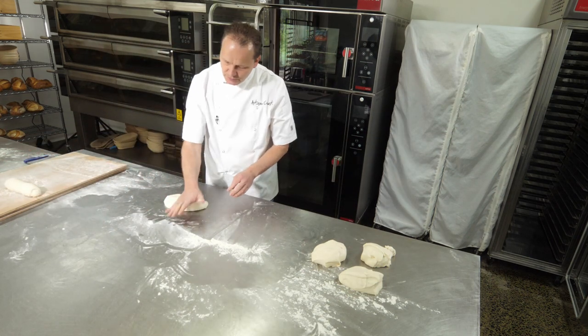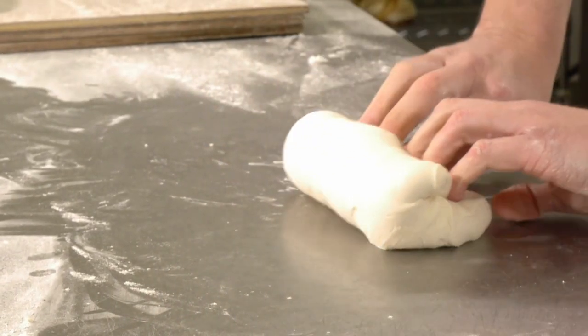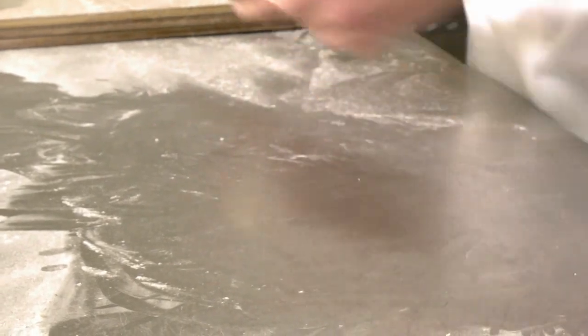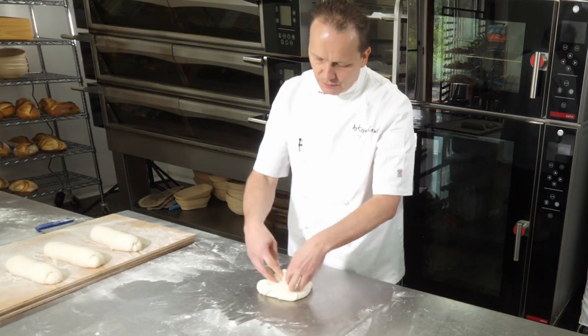So we'll do that again. Use the flats of our hands. Square off, top edge down, top edge down, top edge down, seal, tighten. This is telling the gluten which way we want it to go when we come into our final shape.